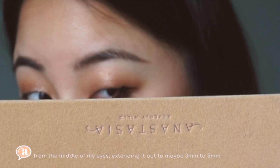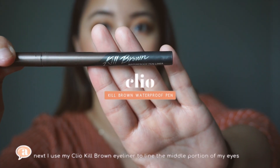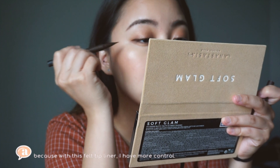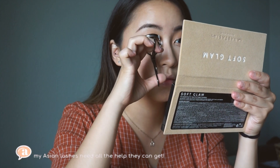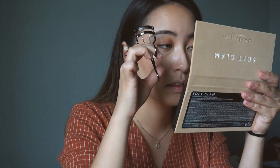Next, I use my Cleo Kill brown eyeliner to line the middle portion of my eyes, because with this felt-tip liner I have more control. Using my good old Shiseido eyelash curler, I curl my lashes in this motion because my Asian lashes need all the help they can get.